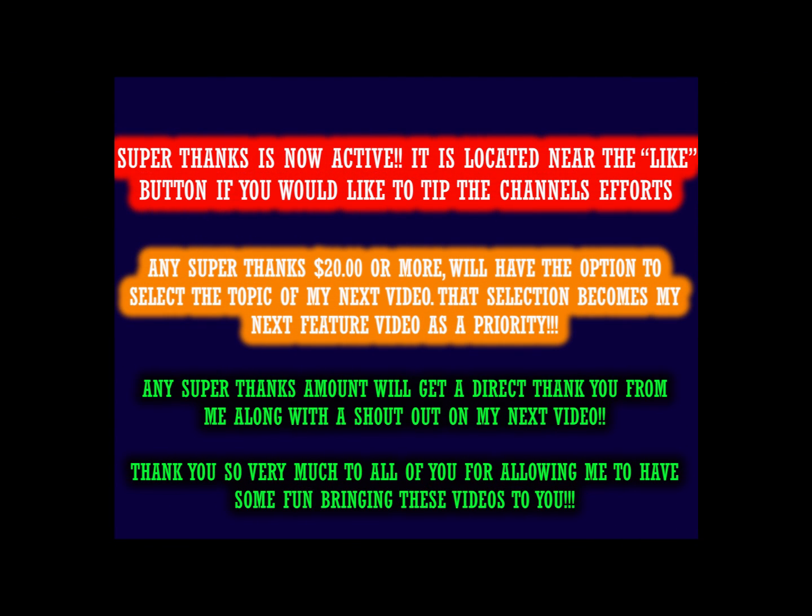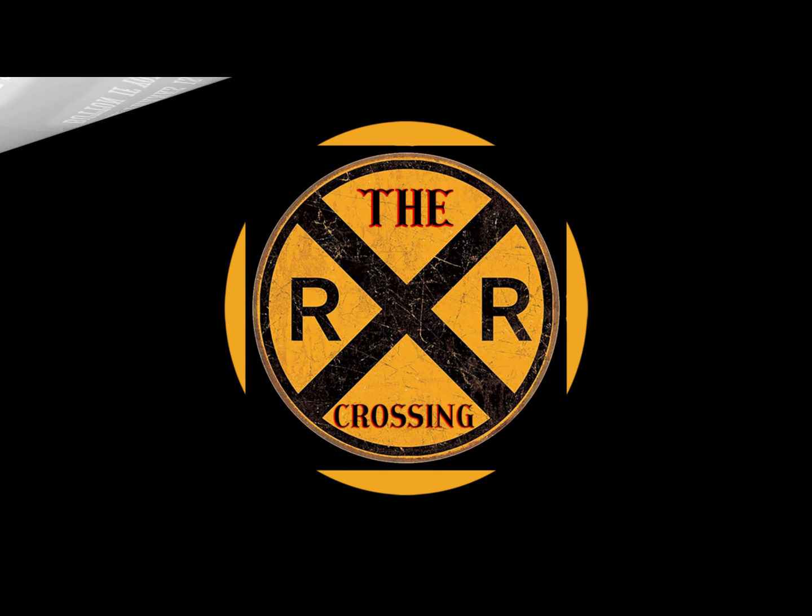Hello valued viewers, I hope you're all doing very well. Just a quick word: the super thanks button is on, near the like button on the taskbar. A reminder that if you donate $20 or more toward the channel's efforts, you get a video of your own choice, and that video takes priority over any project I am doing.